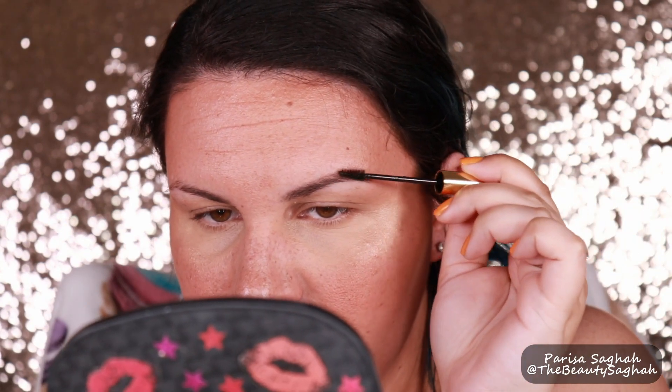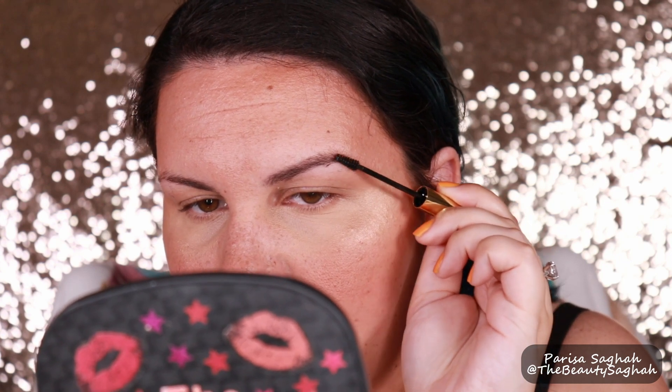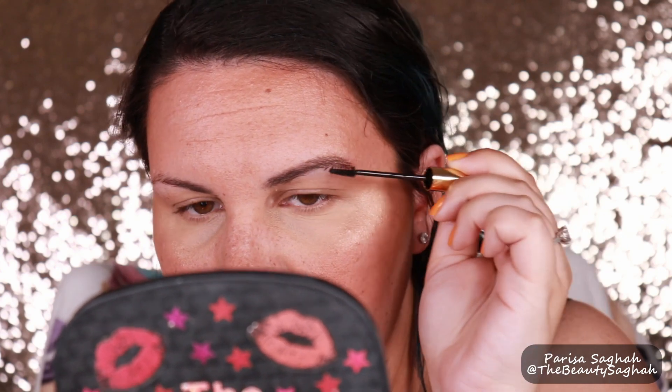They said for a more intense effect, you can go in a second time. So let's do that — starting at the arch, blending through the tail, to the front, through the body. Okay, I definitely liked it better with just one coat. Now it's starting to cling in weird places.